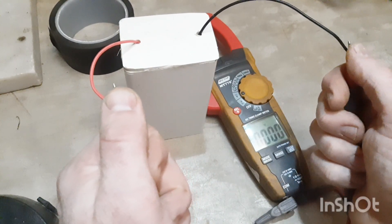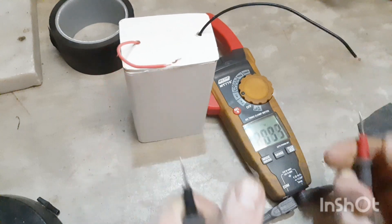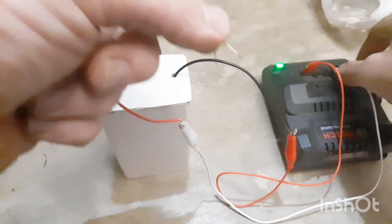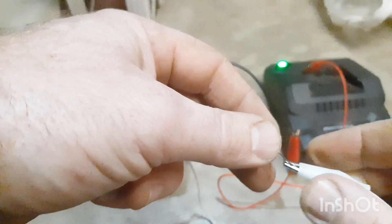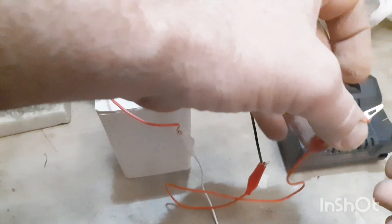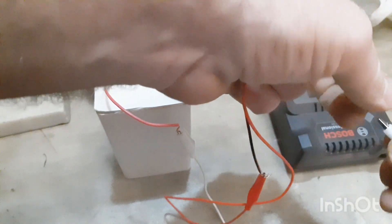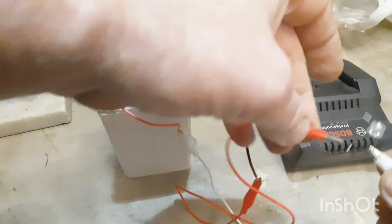This gives off a cool 4.5 volts. Remember to charge the battery before using it — this will increase the amperage. And as you can see, it lights up this powerful LED perfectly.